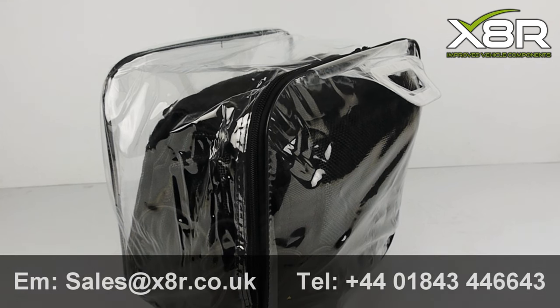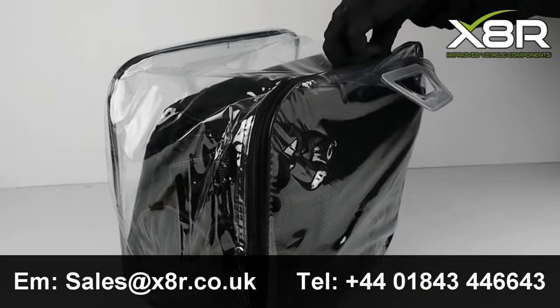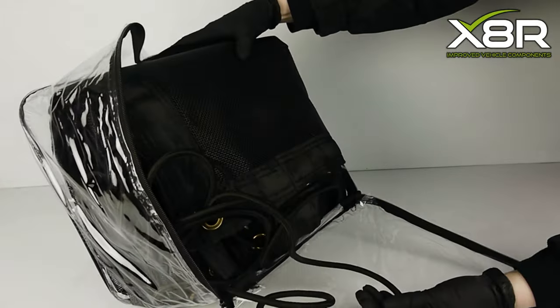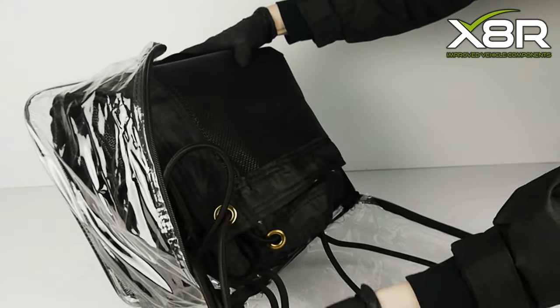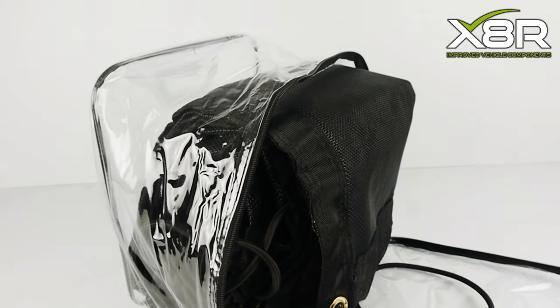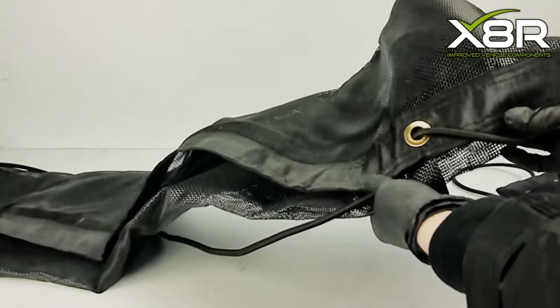Hi there and welcome to this X8R video demonstrating the installation of our new cargo cover for flatbed vehicles. Open back tippers, trailers and flatbeds can have items easily stolen, spilt or lost in transportation if not properly secured. Loose materials such as gravel and sand can easily be blown away.